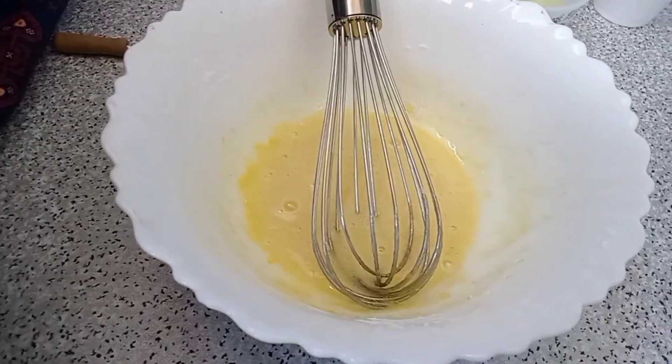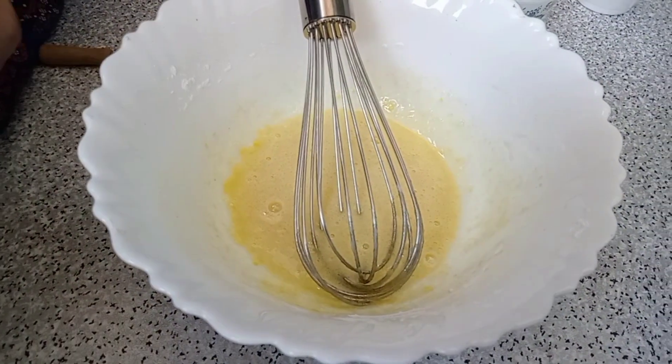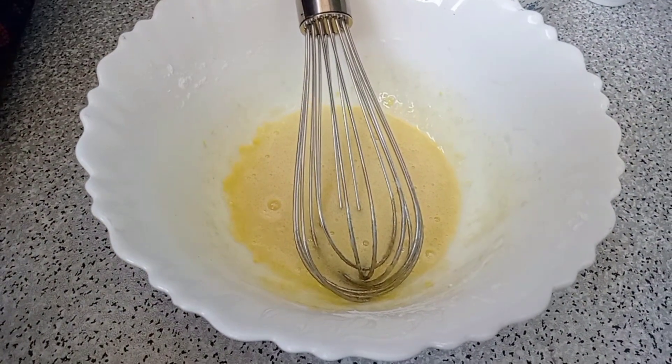Now let's mix the different ingredients together. Let's mix it pretty well. This is how we mix it.